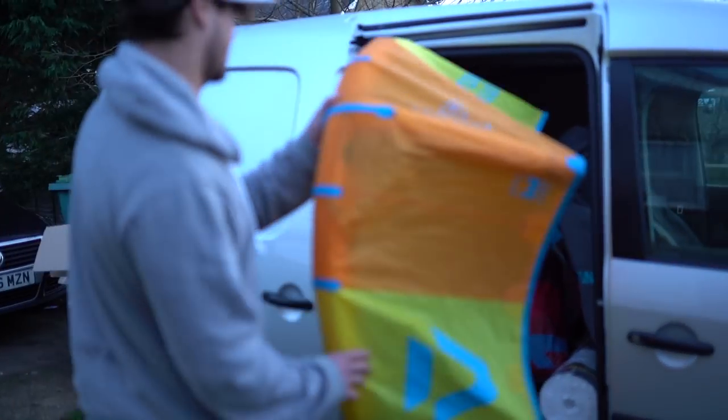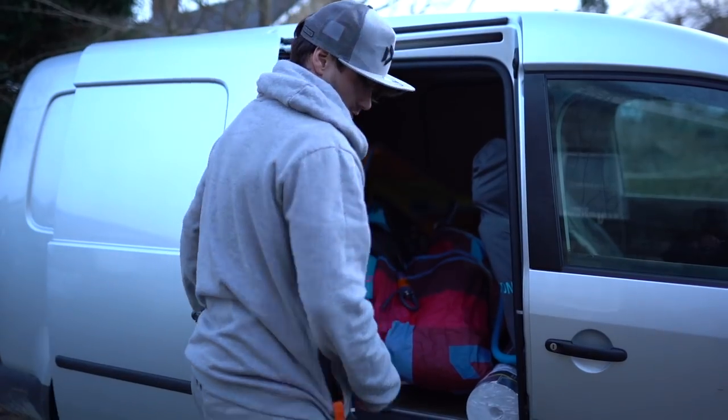There you go — right, off to the beach then, session time!